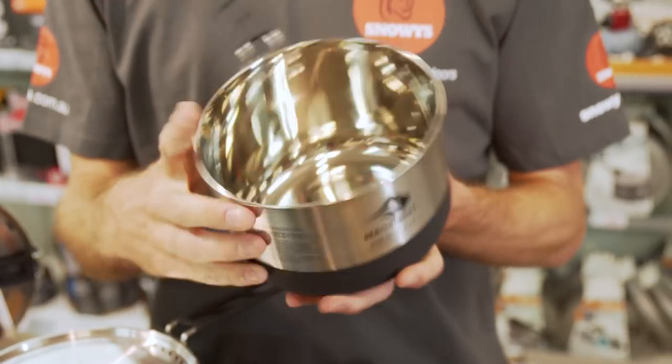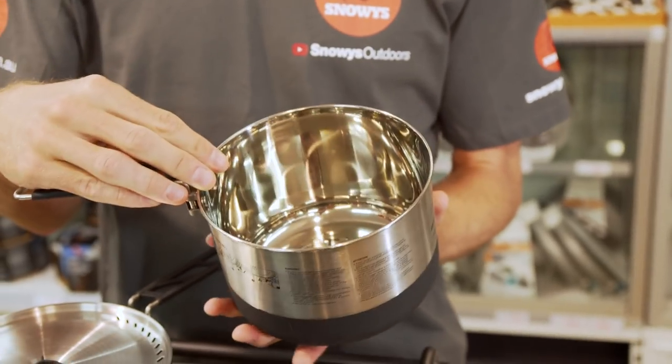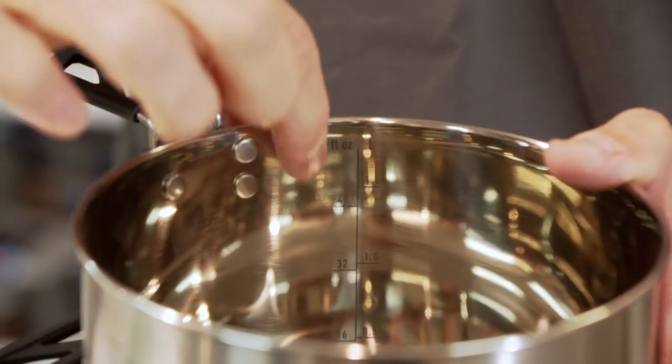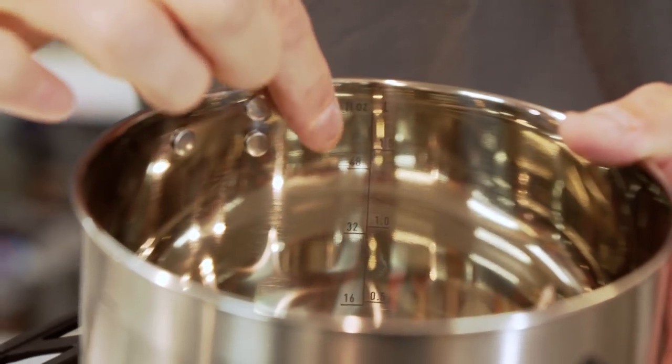If we have a look inside the pot, it's got a beautiful shiny look inside. It might look a bit different after you've scrubbed it a bit. On the side there are graduated markers to show us what volume of water or food we've got inside the pot.